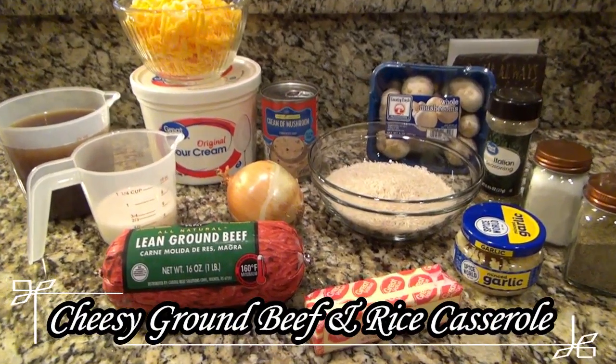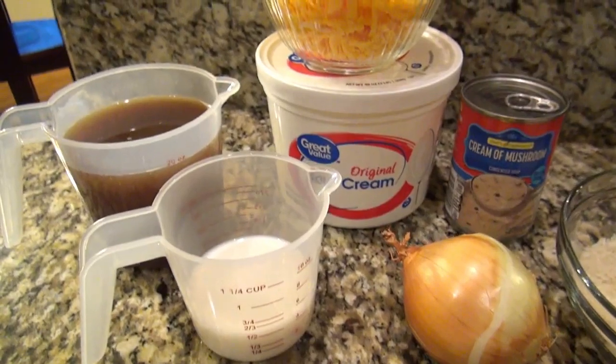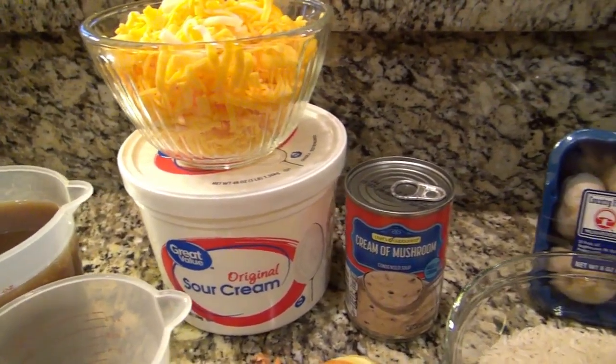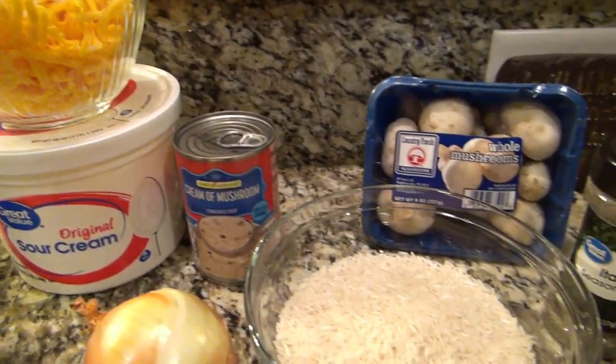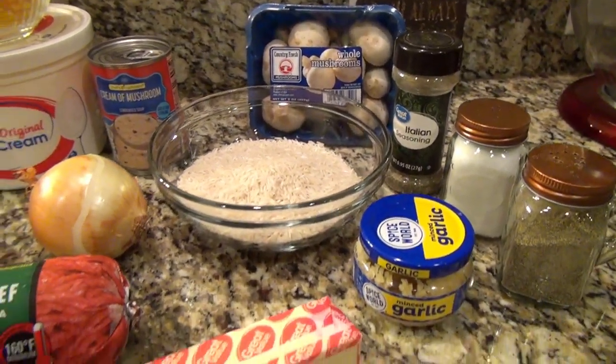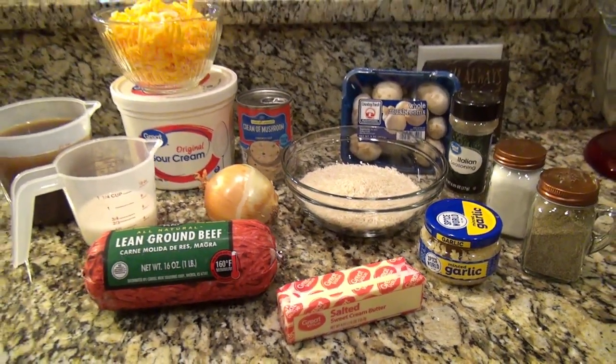This last recipe is a cheesy ground beef and rice casserole. You'll need ground beef, an onion, milk, beef broth, sour cream, shredded cheese, cream of mushroom soup, mushrooms, uncooked rice, seasonings, minced garlic, and butter.